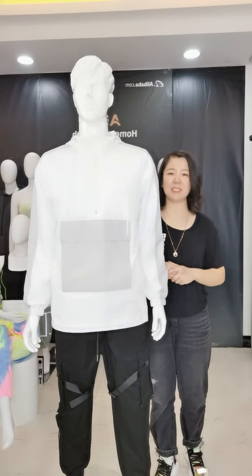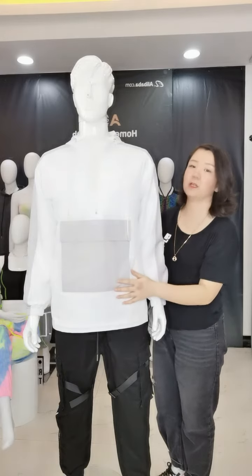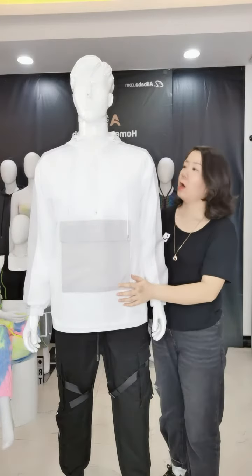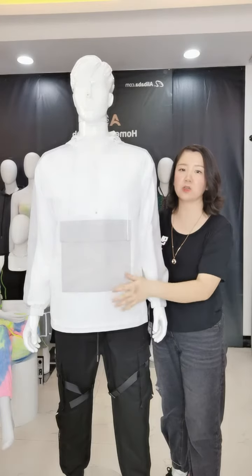Hi my friend, how are you? This is Sina from Dongguan Rainbow Touches. Here is a fantastic window break for you. About this design, we use white and gray for contrast design.